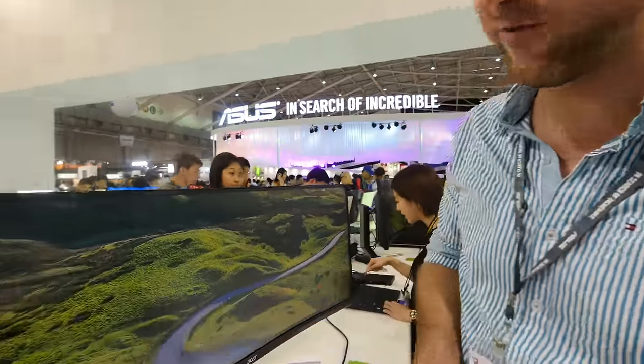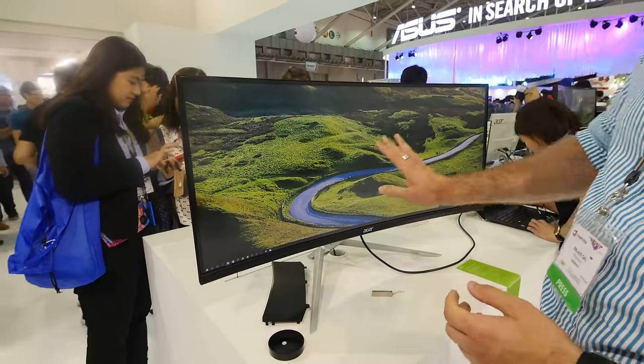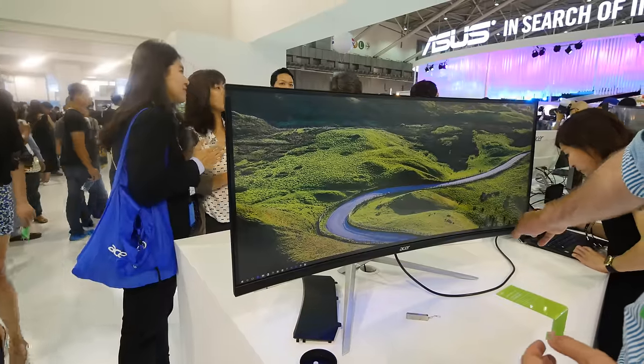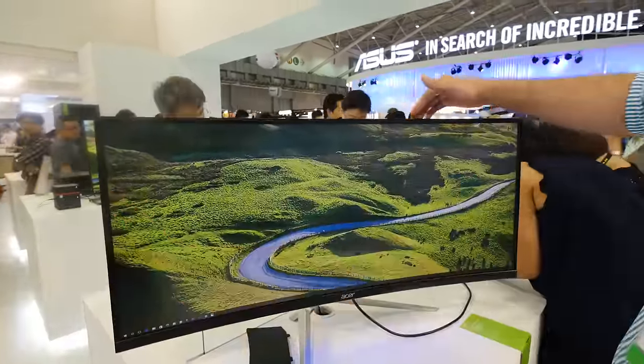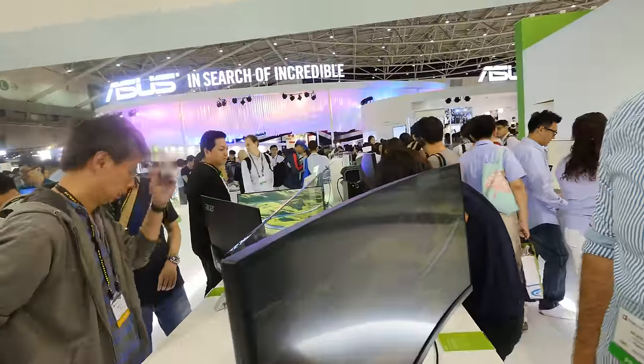Welcome to CES 2016. Here with a 38-inch monitor by Acer called the XR382CQK. It's a long name, but we have an almost 4K resolution on a 21:9 basis and it's a curved monitor — 3840x1600 pixel resolution, which is really quite high. You can see it's quite nicely tilted on the end, and from the top you can also see it's curved with a radius of 2300R.